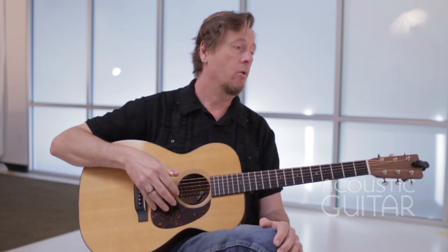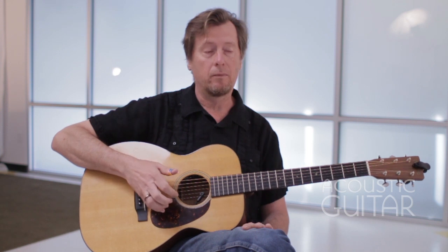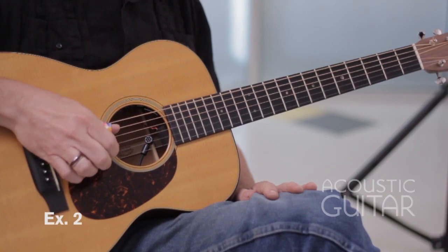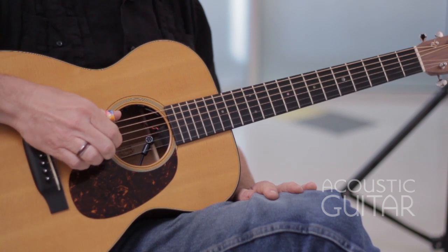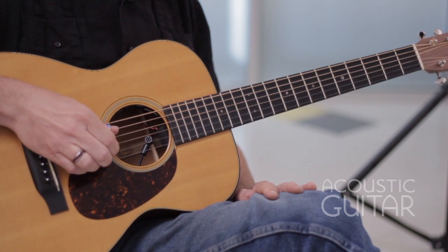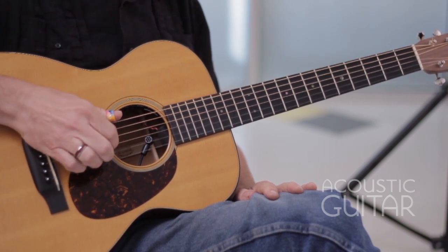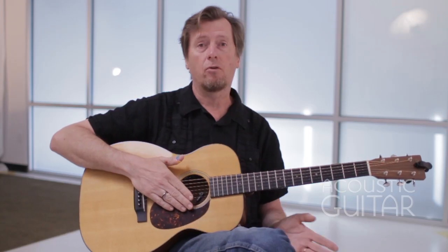In exercise two, I'm going to be bouncing back and forth between the bass notes and these three strings. Play just the bass note, and then add the treble strings in. The treble notes were all being played between the bass notes.